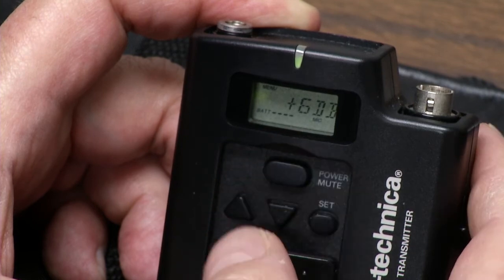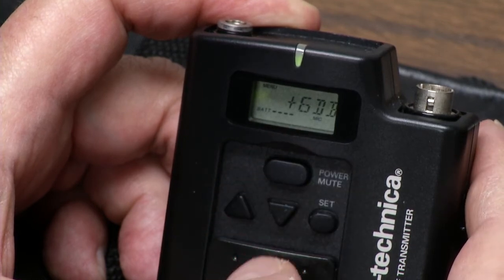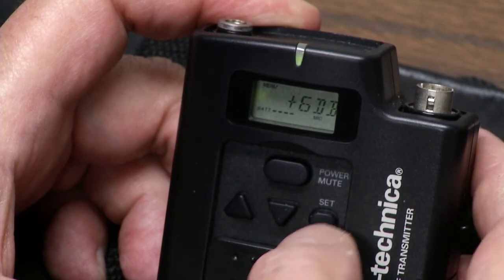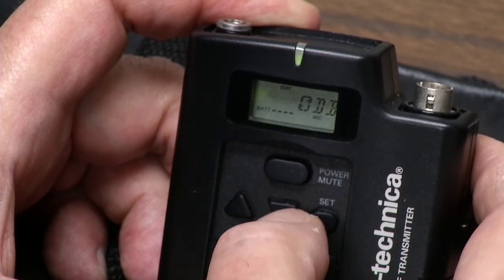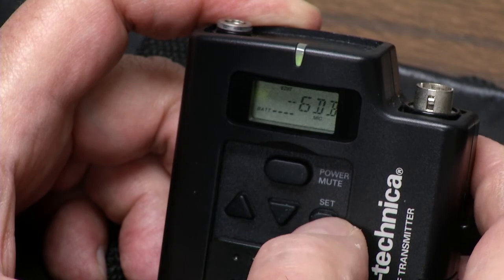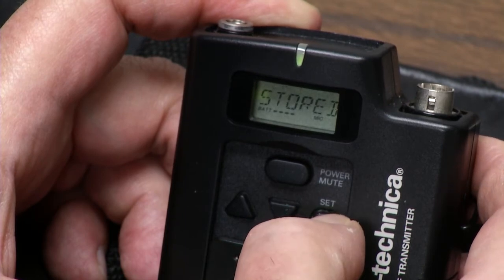The default setting is plus 6 dB for the mic that comes with the Audio-Technica. If you want to set it, hit edit — the edit button is flashing above it. Let's move it to minus 6. Hit set, hold it down, and it's stored.